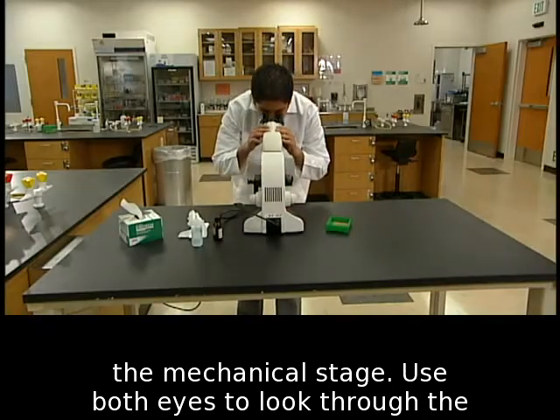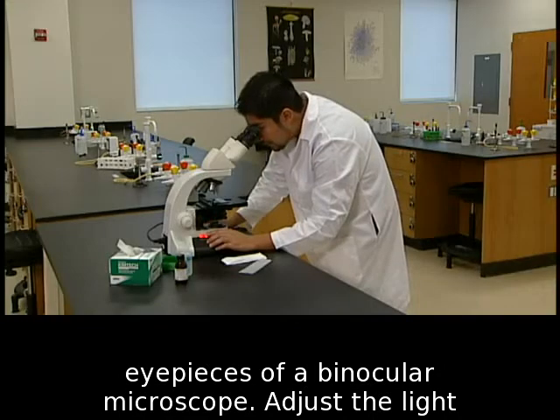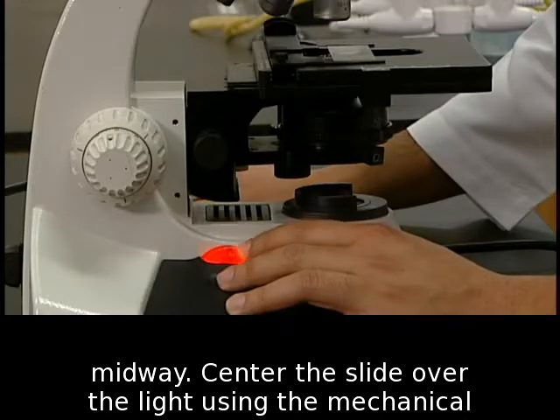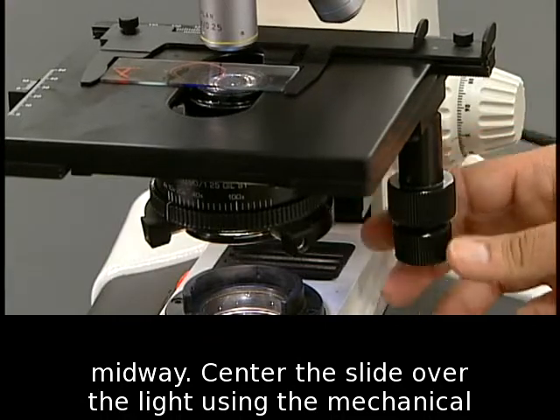Use both eyes to look through the eyepieces of a binocular microscope. Adjust the light intensity to a comfortable level with the dial about midway. Center the slide over the light using the mechanical stage knobs.